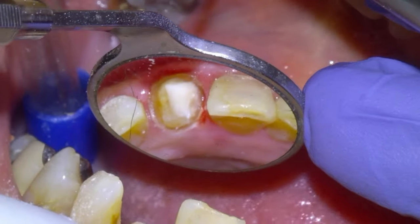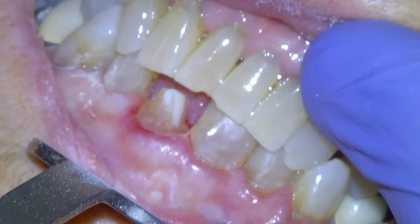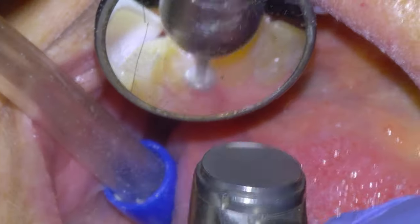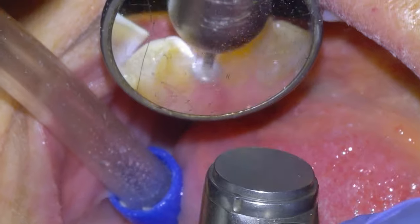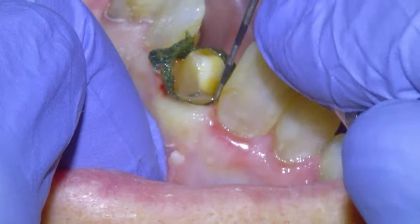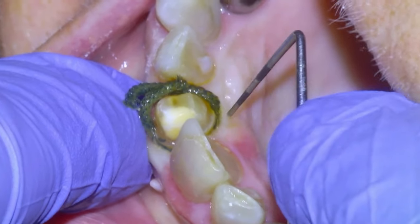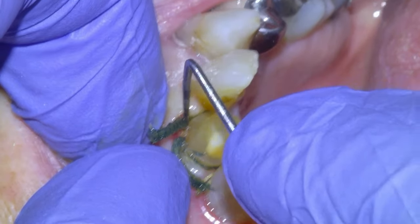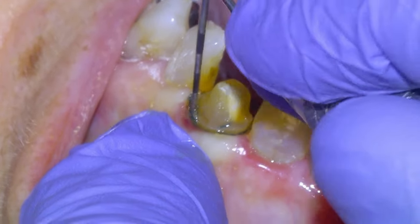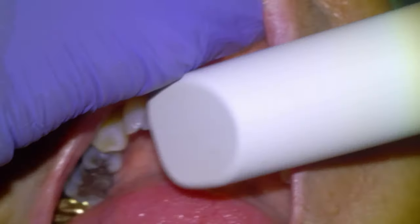Finishing the lingual here and we're getting pretty close. A little bit more reduction — we'd like to have at least a millimeter in every situation for monolithic zirconia. Then a little bit more lingual reduction, and we're going to pack our cord: size one Ultra Pack with an astringent. Pack the cord, and once we have dropped the margins a little bit, we'll take our scan.